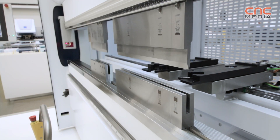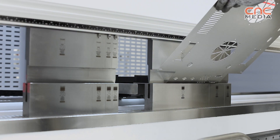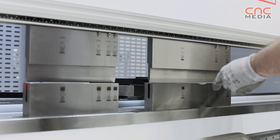Point number three is the clamping system. We start in the standard machine with a manual clamping, and there are two options: quick clamping, but also a fully automatic hydraulic clamping.